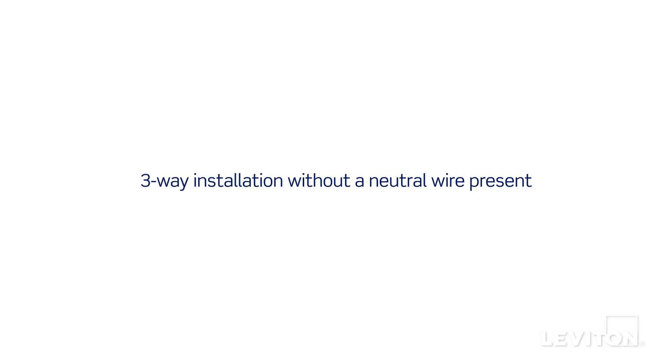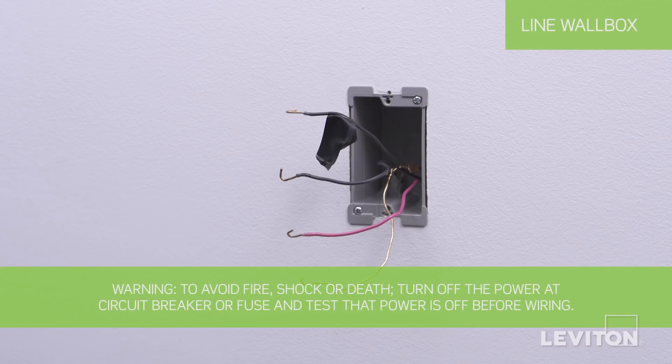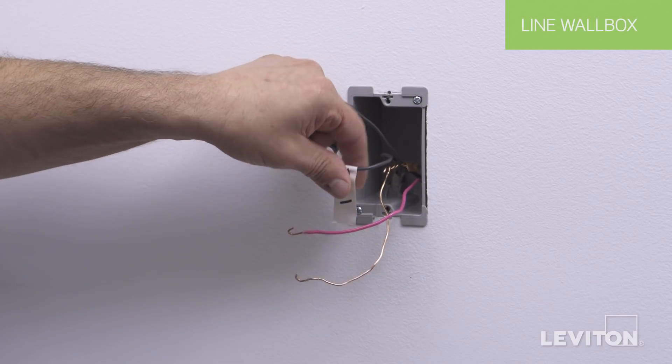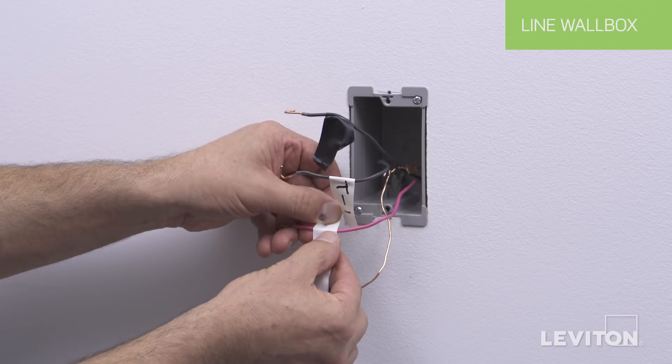Now we will demonstrate a 3-way installation without a neutral wire present. This installation is being shown with a DDL-06 Decora Digital Decora Smart Dimmer. In the line wall box, we have three different wires in addition to the green or bare copper ground wire. There will be a tagged common or line hot wire and two remaining wires. Choose one wire as Traveler 1 and note the color.